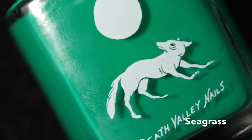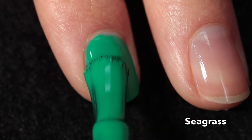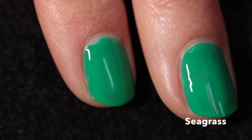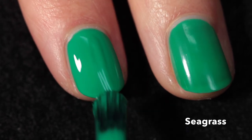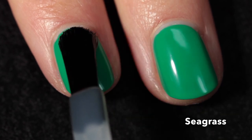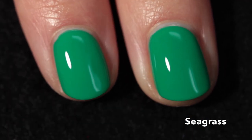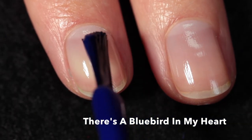Here we have Seagrass, described as an ocean green crelly. It's really kind of hard to capture on camera but this is pretty accurate. I'm intrigued by the ocean green description — I've never seen an ocean look like this, and I think it's really beautiful. It has a fantastic formula; it's definitely a bright green, close to a kelly green but with a hint of blue to it. Here it is in two coats plus top coat.